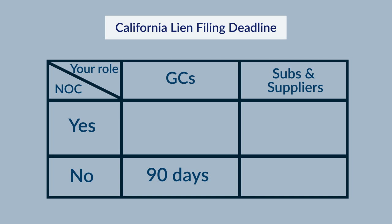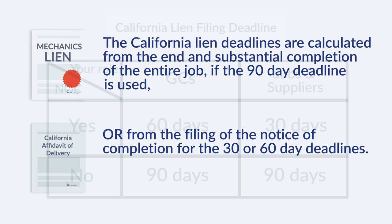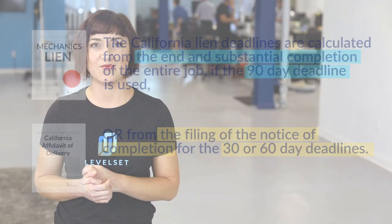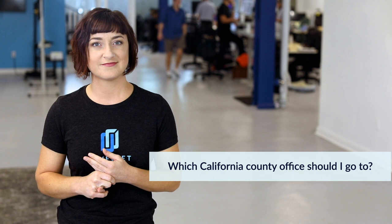The deadline for subs and suppliers is 90 days if there isn't a notice of completion filed, and 30 days if one is filed. The California lien deadlines are all calculated from the end and substantial completion of the entire job if the 90-day deadline is used, or from the filing of the notice of completion for the 30- or 60-day deadlines.